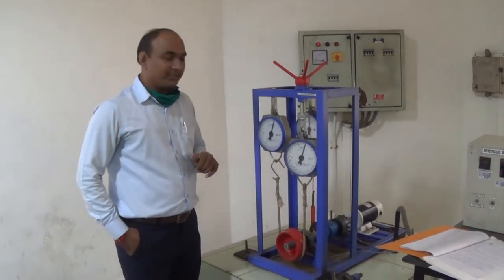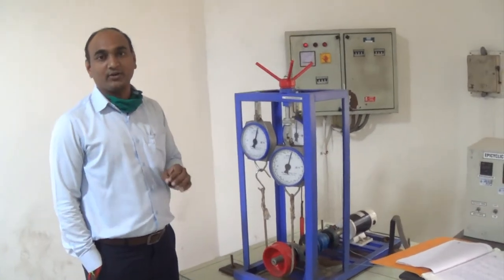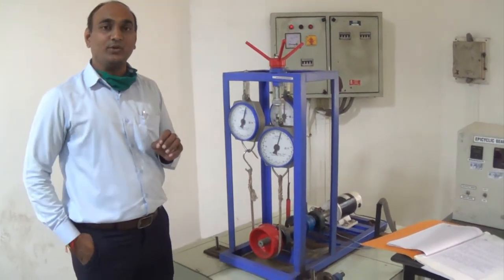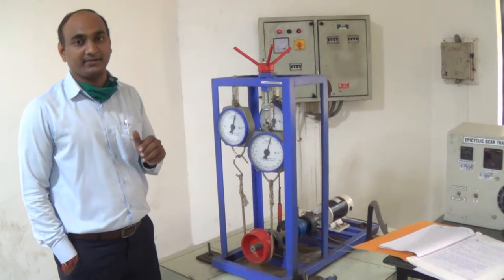Hello students, in this practical video, we are going to learn about the holding torque of epicyclic gear train. We are going to calculate the practical holding torque required to hold the assembly of epicyclic gear train.